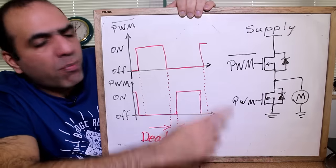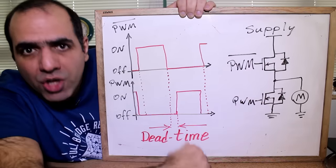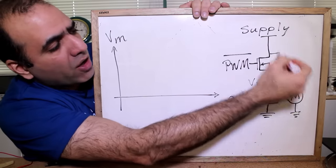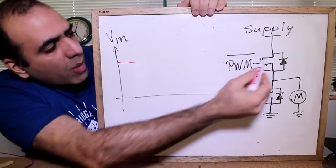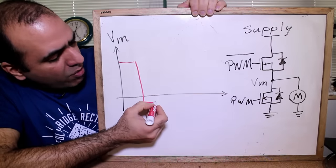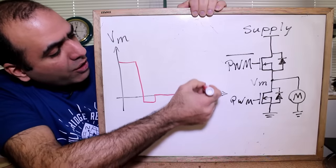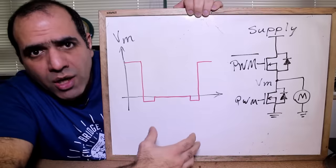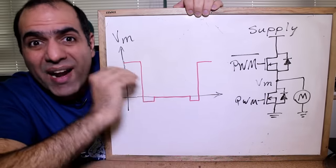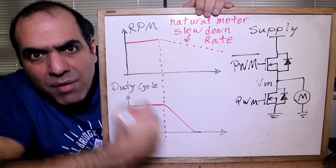If both transistors are off at the same time, the internal body diodes of the MOSFETs naturally absorb the high-voltage inductive kick. When we PWM the motor: first the top FET is on and current flows through the motor with positive motor voltage; then the top FET turns off and the motor current runs through the body diode of the lower FET, dropping the motor voltage below ground during the dead time; then the low FET turns on and current runs through it; then the low FET turns off and current runs through the body diode again until we turn the top FET on. At startup we ramp up the PWM duty cycle to limit the inrush current, and at power-down we can let the motor stop on its own or ramp down the duty cycle.